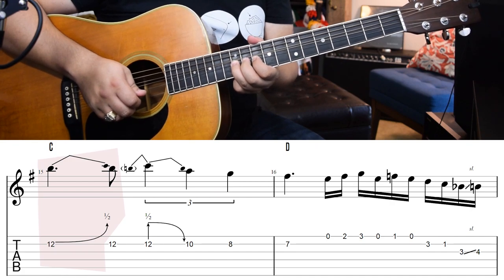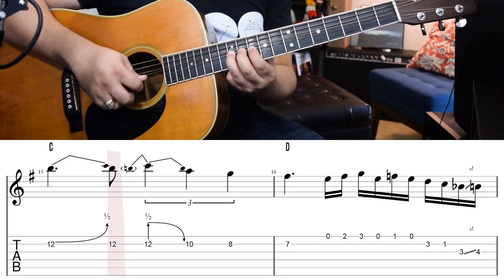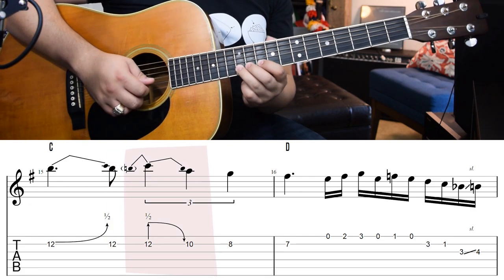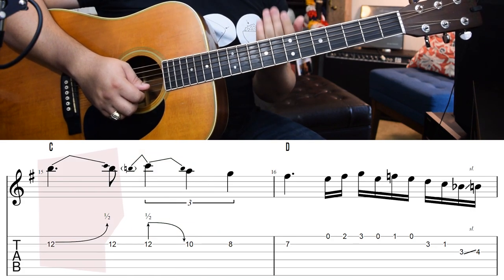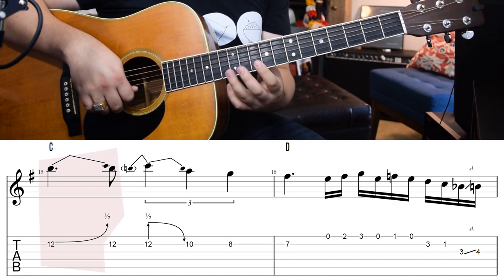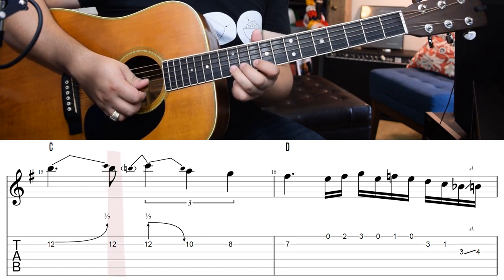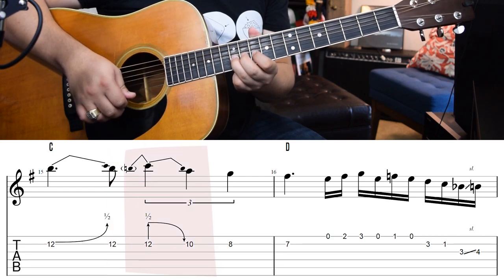Let's look at this bending phrase — this is something worth talking about. As we bend up, we only want to bend up to the C note. He bends up to that C note, he releases, then he plucks the twelfth fret note. Now he pre-bends and just releases it down. So: he bends up, he kills the note so it dies while it's bent up, and then we just hear the twelfth fret unbent. Now he pre-bends the note up and then just releases it down.